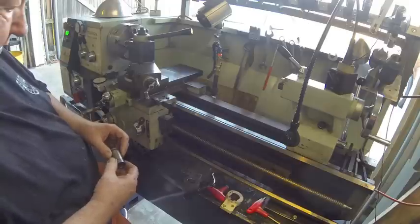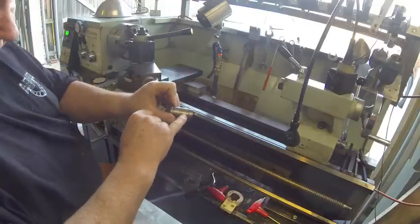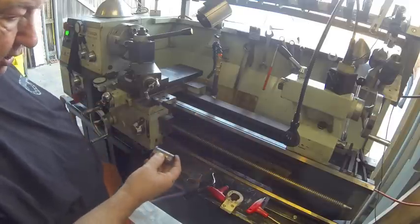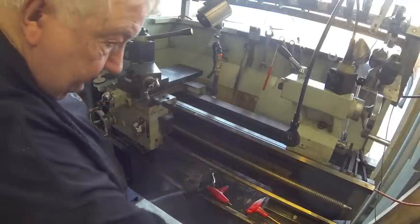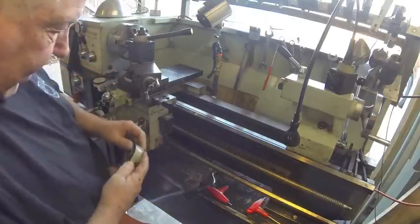Okay, we cut the end off. We've got the dimple drilled into this piece here. So we're ready to put this piece on.